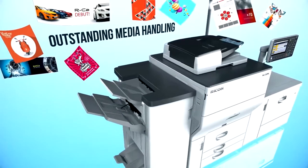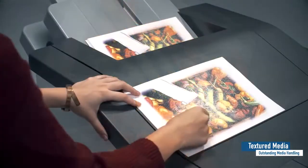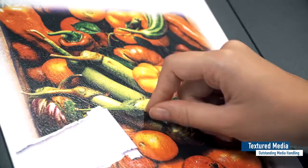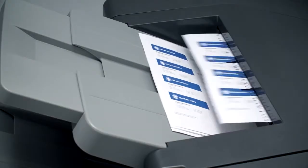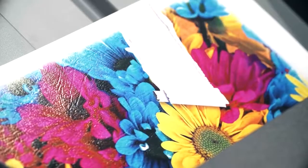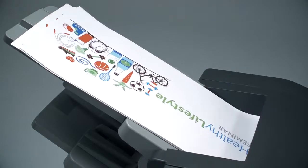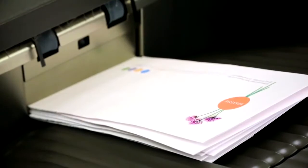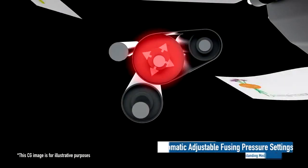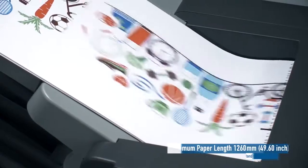Outstanding media handling. New transfer technology and an elastic fusing belt enable an even higher level of print quality on textured media applications such as business cards and book covers. The Ricoh Pro C5200S series delivers value-added printing by supporting a wider range of media such as envelopes, utilizing automatic adjustable fusing pressure settings.